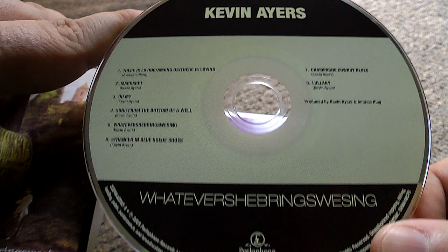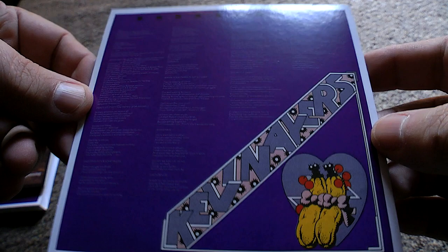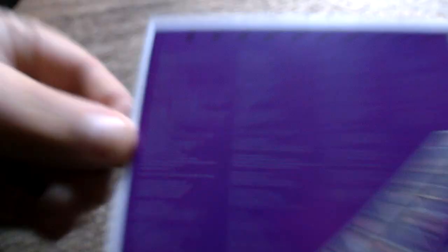That was done in 1971 — year of my birth. 'Banana Moan', that's the fourth album, which came out in 1973. They've actually put what looks like the lyrics on the back there — God, I'd need a bloody microscope to read that.